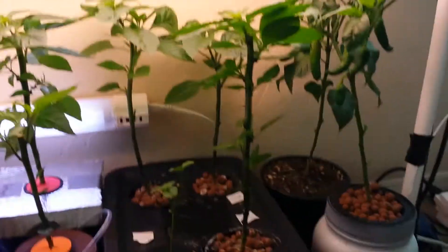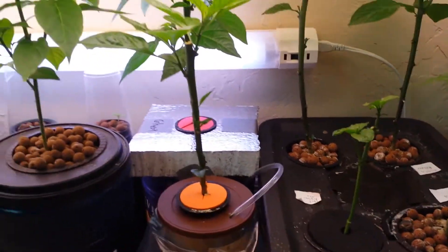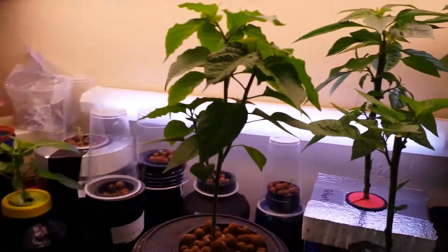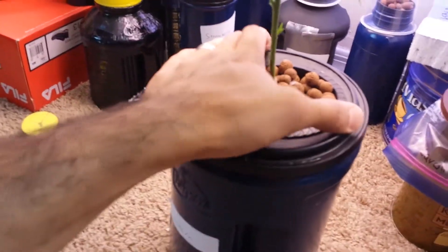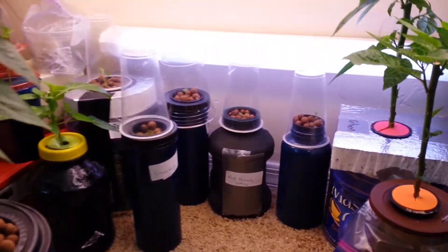I have two types of hydroponics here. I have the regular one with the air stone bubbler, which is doing just fine, but I also have the Kratky method, which doesn't have any air circulation, and it's doing just as well. Let me show you the roots on this — look at this, it's doing great. I only fill it up when the water goes really really down, so this is cheaper, more convenient, and less noisy indoors.